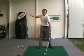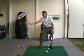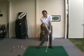With that swing I knew exactly where the club was. I knew exactly where my weight was. I knew exactly what type of impact position I was going to have.